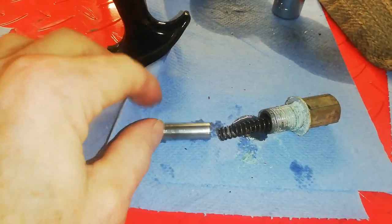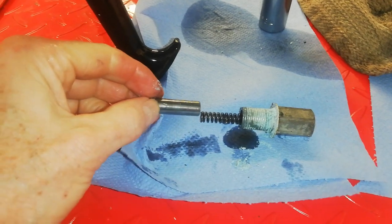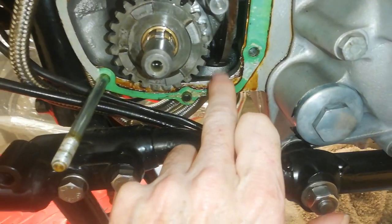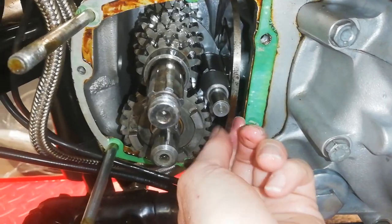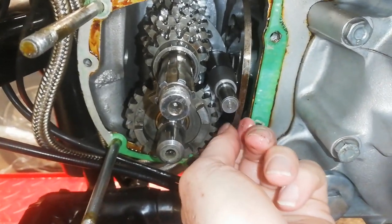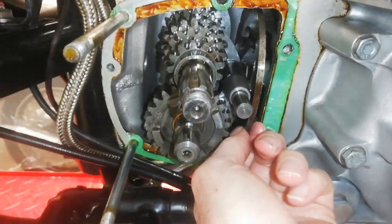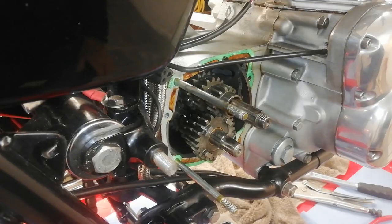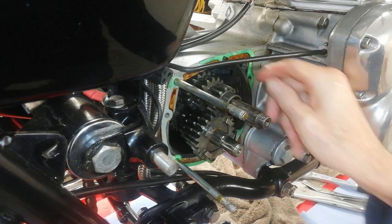There's the plunger removed. You can see why this is such a long, strange nut — it has a spring-loaded plunger inside it. That plunger comes up through the bottom of the gearbox and runs on the edge of the cam plate. Now the cam plate is totally free because we've removed the plunger, and everything's loosened up, making it easier to dismantle the rest of the gearbox.